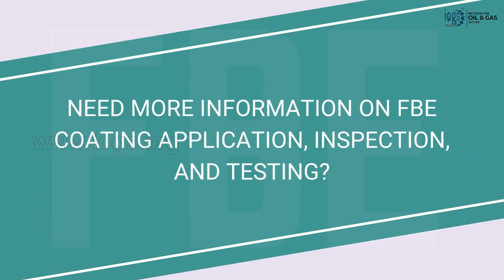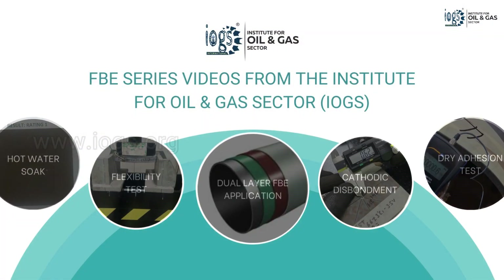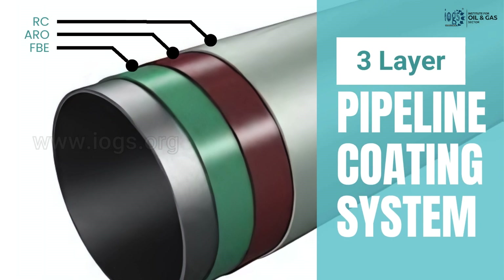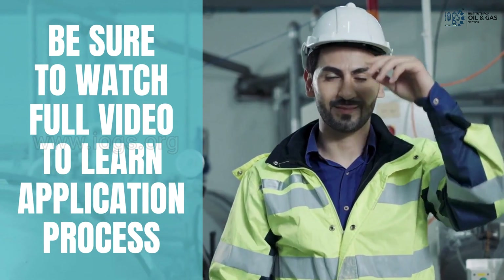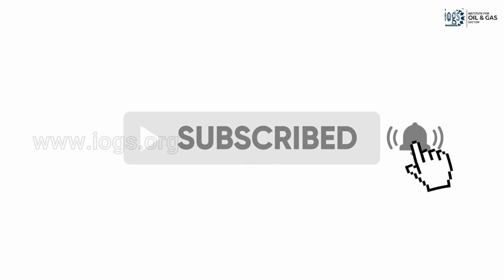If you want to learn more about the FBE coating application process, inspections, and testing, the Institute for Oil and Gas Sector developed these FBE series videos to help its students gain a comprehensive understanding of the FBE coating. In the first video of the series, the application process of the three-layer pipeline coating system is introduced, with FBE coating serving as the first layer. Be sure to watch the entire video and subscribe to the Institute's YouTube channel to stay up to date with the latest videos in the series.